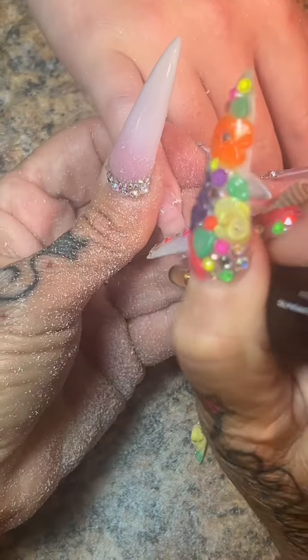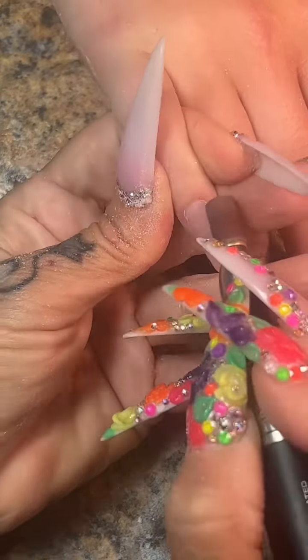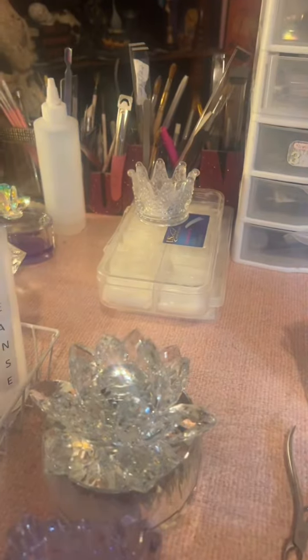So we're gonna remove everything with my two-time coarse carbide safety, but take them down just a smidge. Clean out from under the nail, push her cuticles back, and prep her natural nail area with my fine grit sanding band.